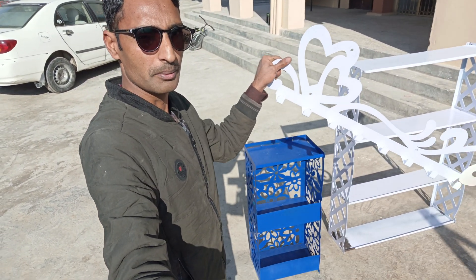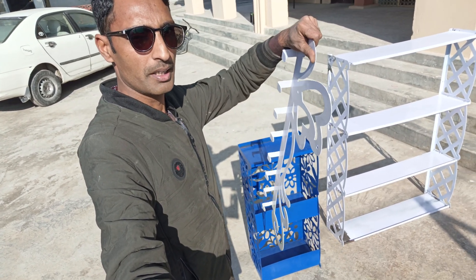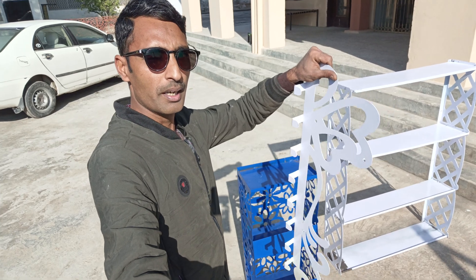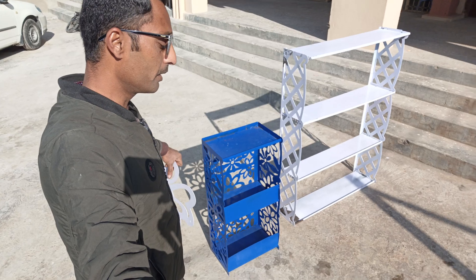First of all, here is the cloth hanger. You can use it inside your washroom or inside your changing room.